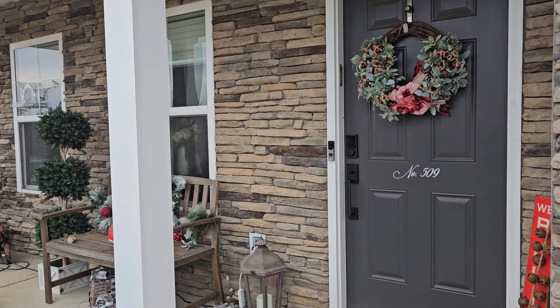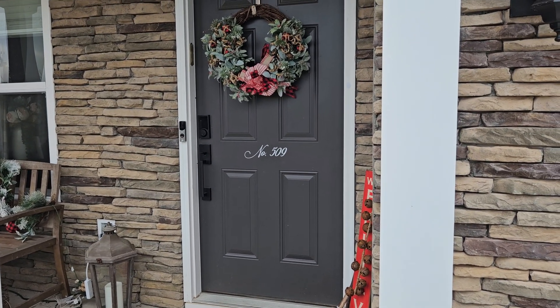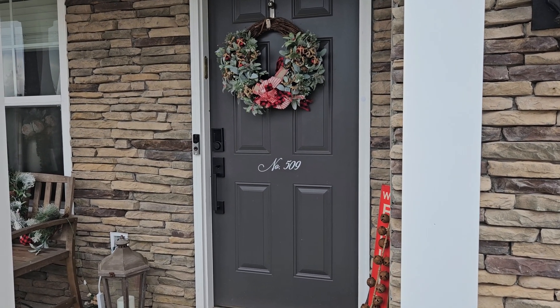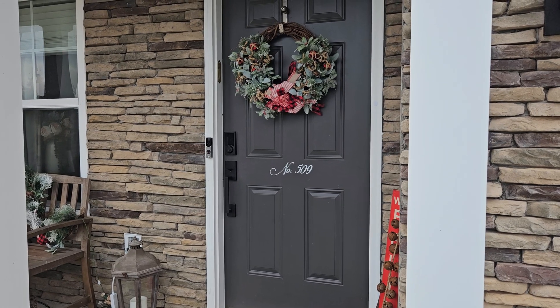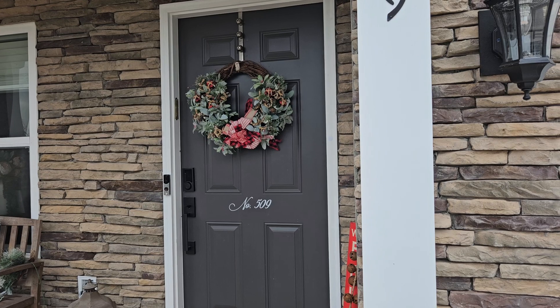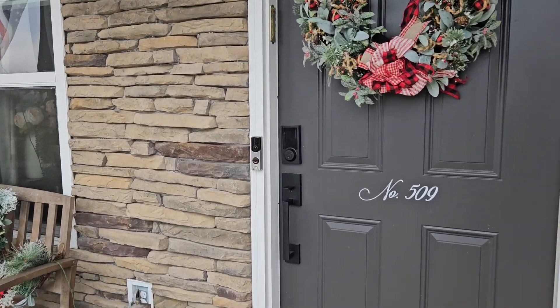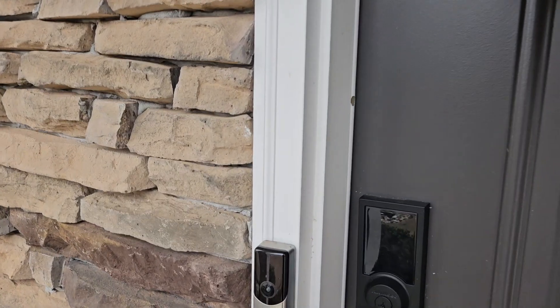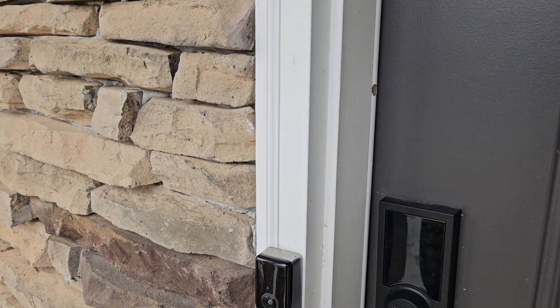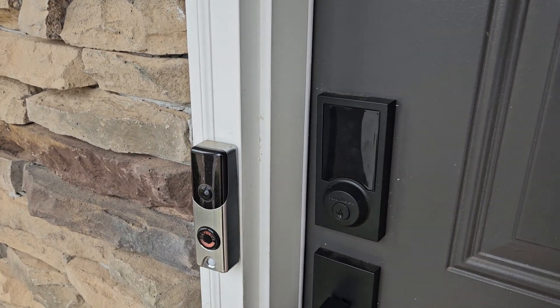Hey everybody, wanted to take you on a quick tour of my smart home powered by Home Assistant. I don't know if I'm gonna be able to think of everything as we're walking through, but I'll do my best. First thing I got is this Skybell doorbell, but that is garbage so don't buy it — it will not connect with Home Assistant, at least not well.